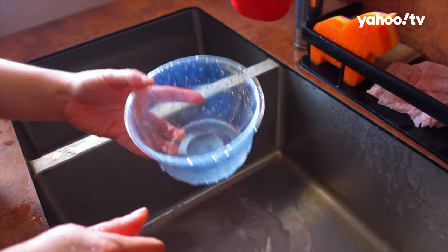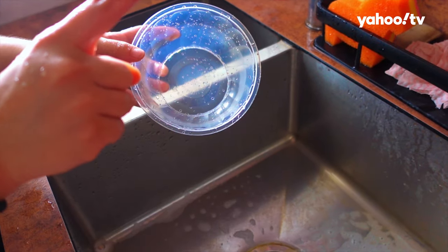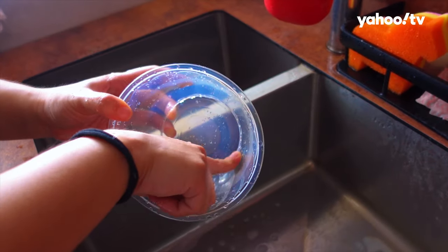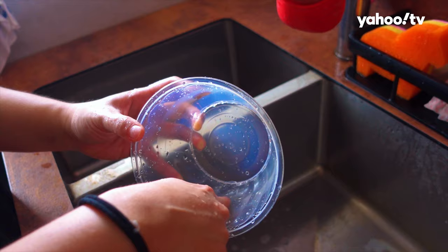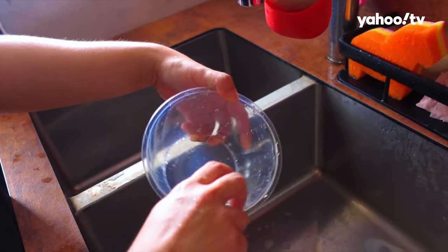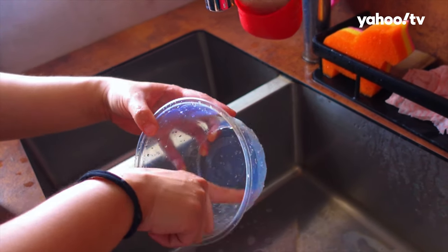And then we're going to rinse it now. Okay, now that it's rinsed, we're going to do the oil test again. It actually doesn't feel as oily. There's a bit of oil over here, but it doesn't feel as oily as the mala sianggou.